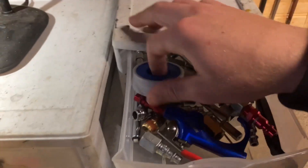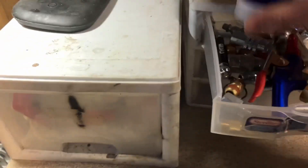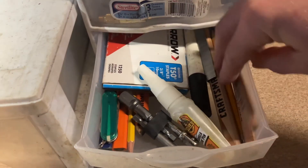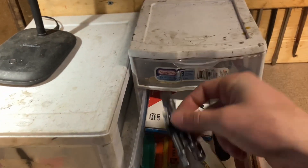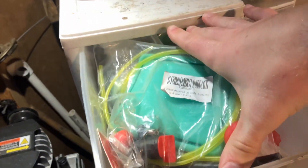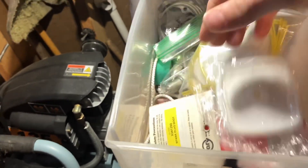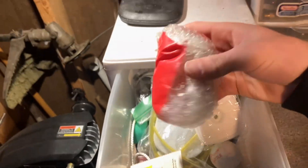I have air tools, air attachments, some wood pencils, random stuff, some bits for the drill, and a balance of iron keys right here. Here's just a bunch of carburetor parts, air filters — that's a whole carburetor in there, a full cord, more carburetors, just random parts.